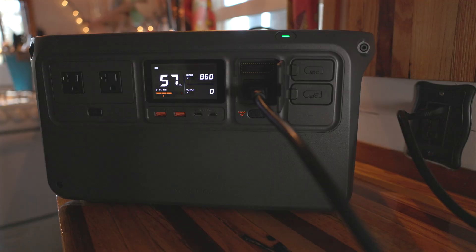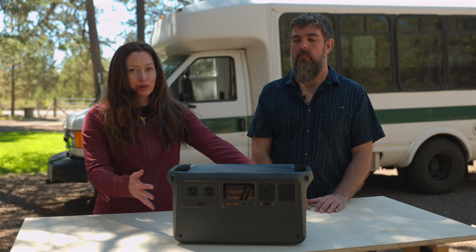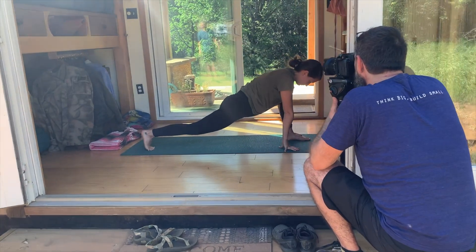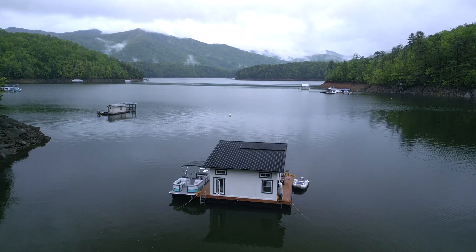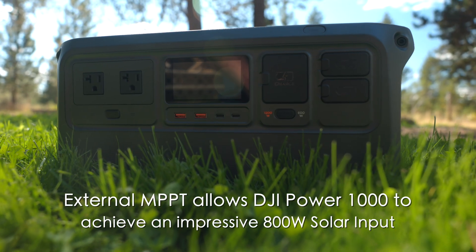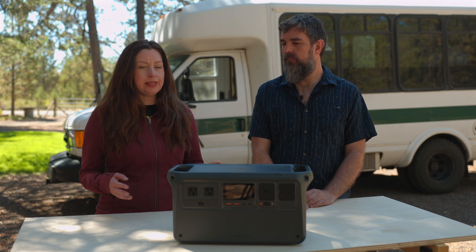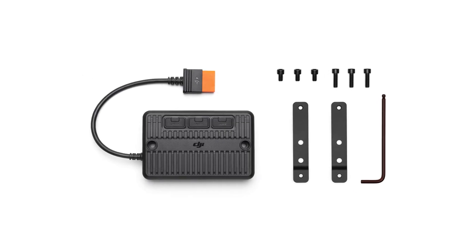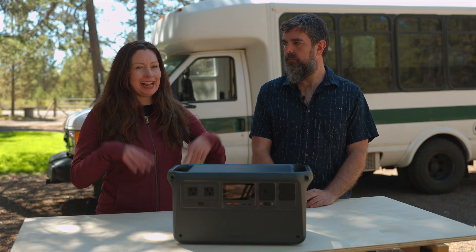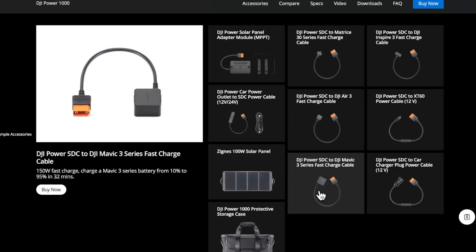All in all, the DJI Power 1000 is sleek, compact, and ultra powerful. As filmmakers and content creators, it's a great tool — especially on shoot days when we use our drone so much. Charging on the go, this thing is fantastic. However, the lack of direct solar inputs makes it a little more inconvenient to use. While you can add solar with the external MPPT solar controller, having so many external accessories to deal with means a whole bag of things you've got to take with you everywhere — a throwback to the earliest generations of power stations.